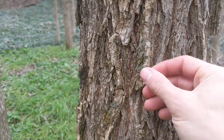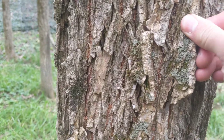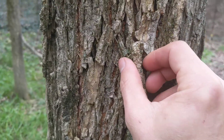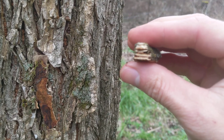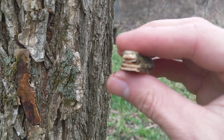The American elm has super squishy bark. If you find yourself next to one, you push on it — it's almost like styrofoam, and you can break sections of it off pretty easily. And then if you crack them in half and look at that cross-section — this is American elm, by the way — it's like an ice cream sandwich.